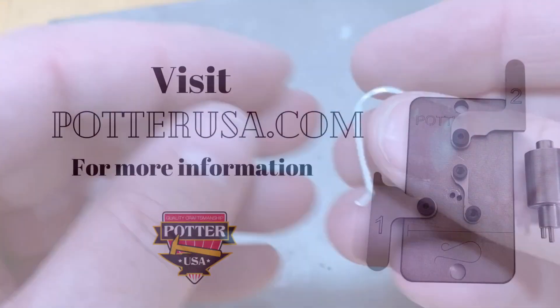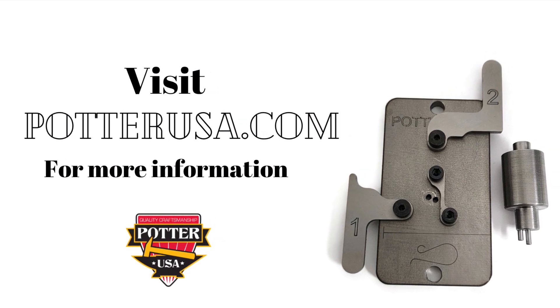And that's it for ear wire bender number one. Visit potterusa.com for more information.